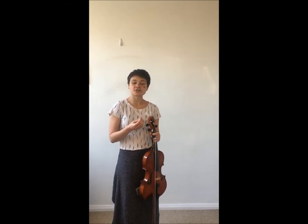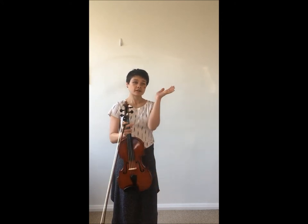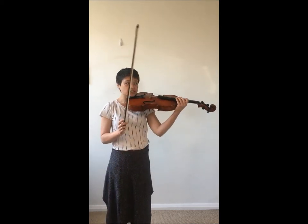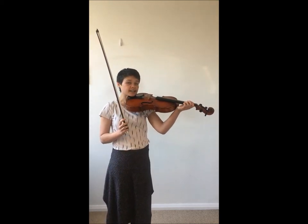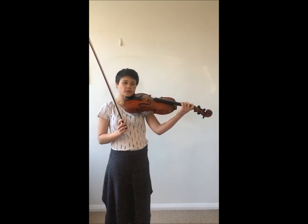One of the most common issues I see with students is that their wrist tends to form a bit of a pizza dough throwing shape when they play, which unfortunately is going to get in the way when you start doing things like shifting, when you use your fourth finger, and all sorts of other situations.